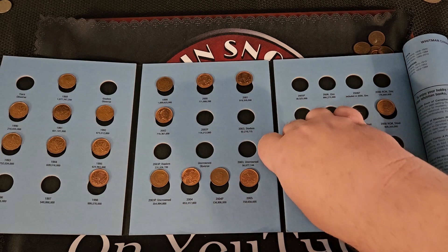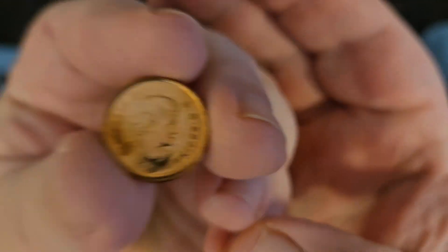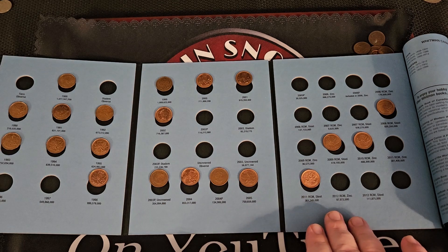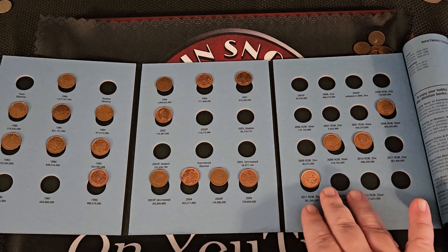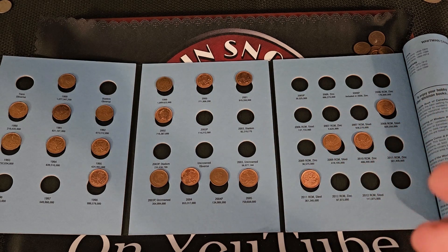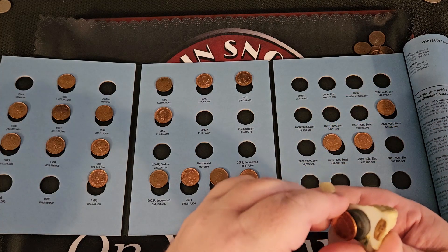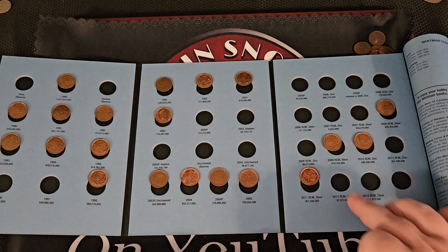So where there would be a P mint mark or no mint mark, now they have the seal of the Royal Canadian Mint. At this time period you would have to use a magnet to see if this is steel or zinc, unless there's some slight variation in the strike or surface I can see. Using a magnet is probably the fastest way. Let's check it using my patented chihuahua magnet — yep, that is very much steel.